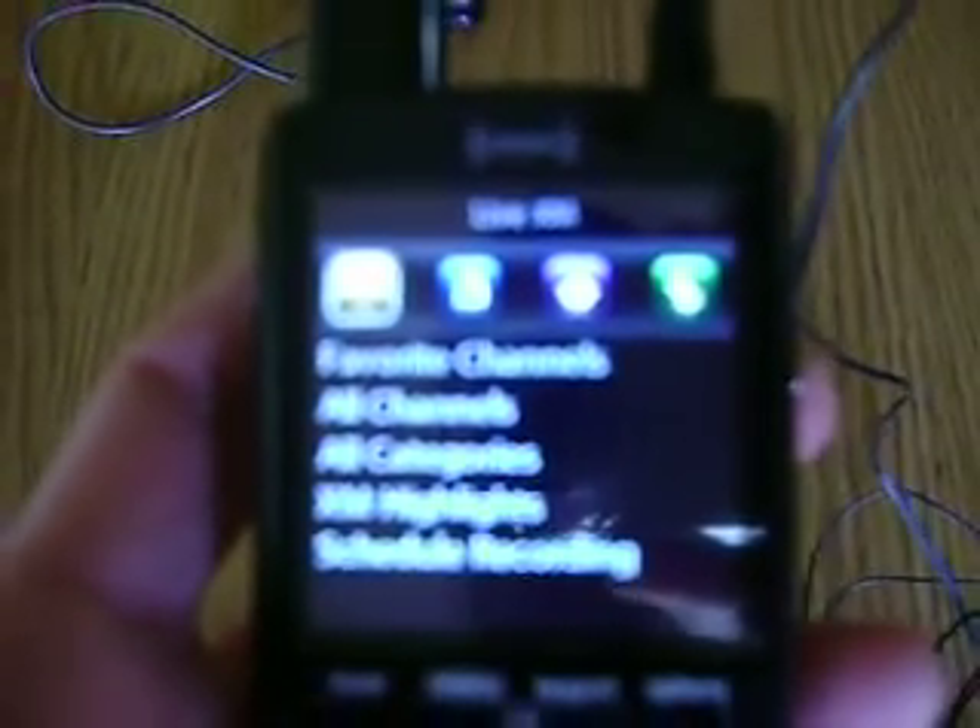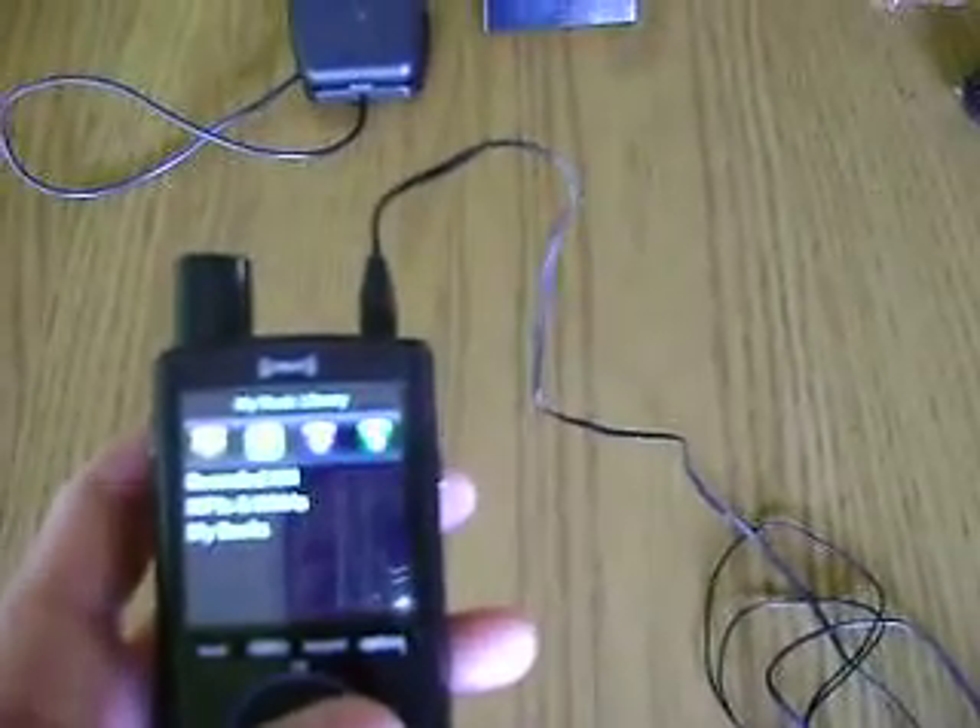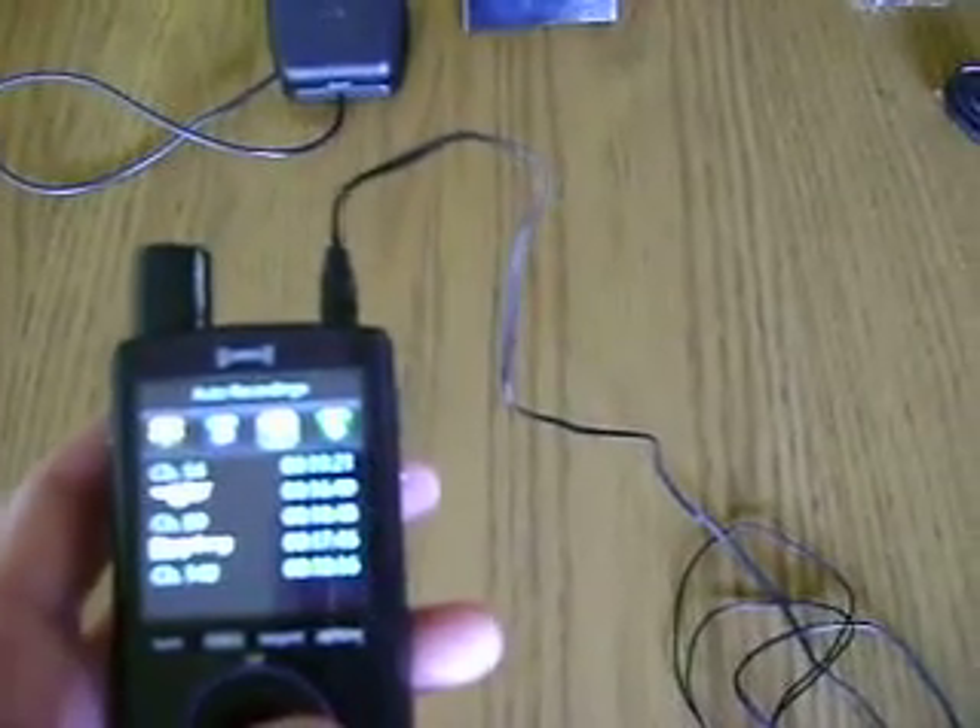That might not be as clear as it possibly could be, but the menus were all very intuitive. Pretty good instruction.